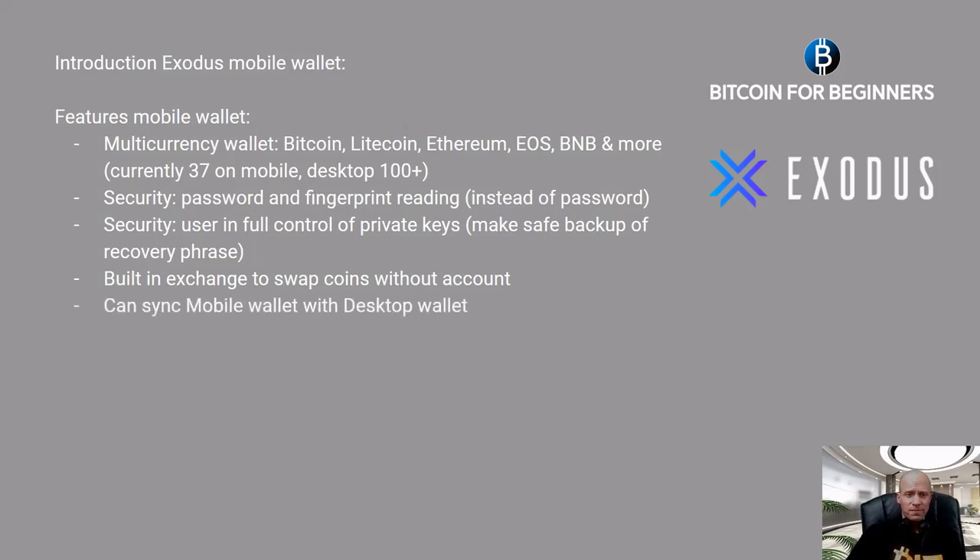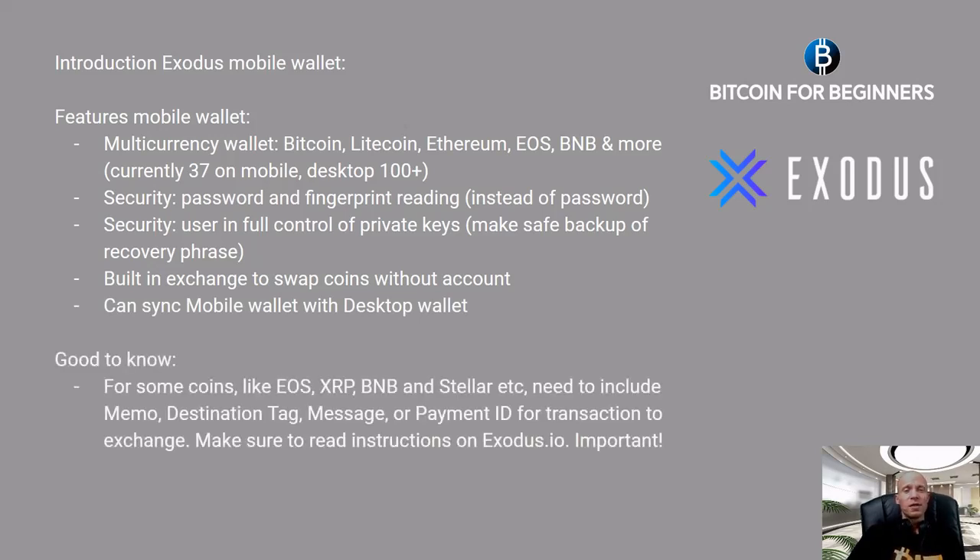Your mobile wallet can also be synced with your desktop wallet. Also good to know: for some coins like EOS, XRP, BNB, and Stellar, you need to include information like memo, destination tag, message, or payment ID for a transaction — for example, to an exchange or another wallet. Make sure that in those cases you read the instructions on Exodus.io. This is very important because if you forget to do this you might lose your coins.